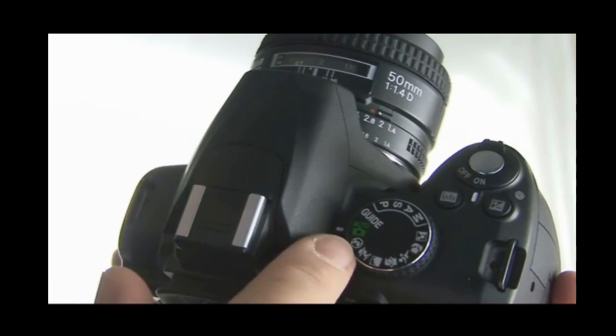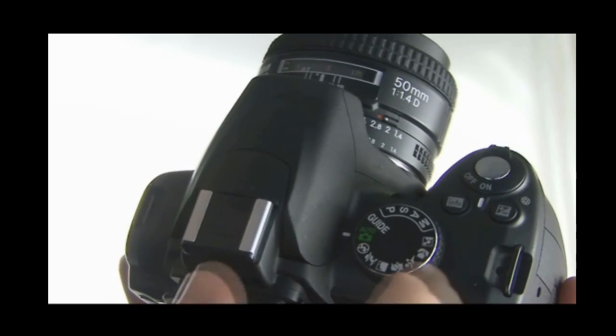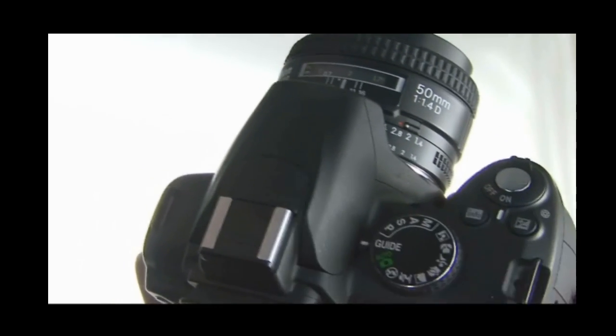So you've obviously got auto, flash off, portrait, landscape, baby, sports, macro and night portraits, as well as a new guide mode.